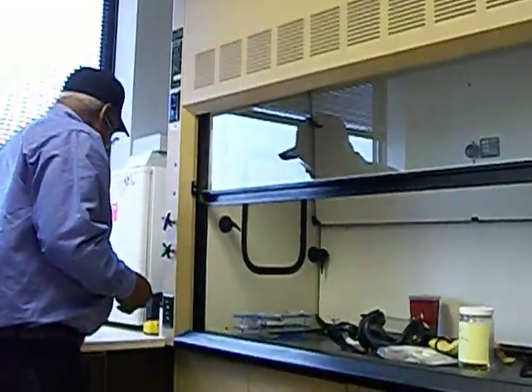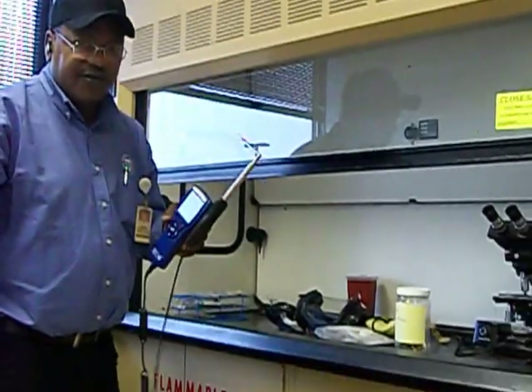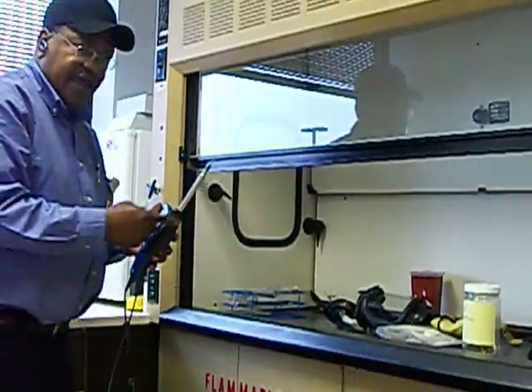The instrument that I'm using is called a TSI instrument, and it measures the airflow on the fume hood. It has an anemometer.